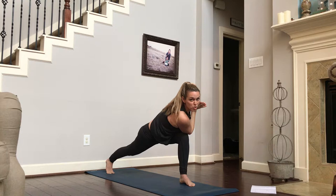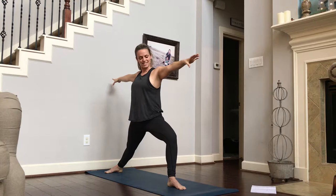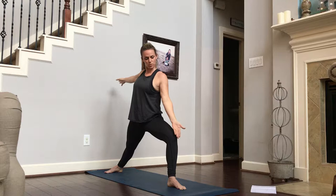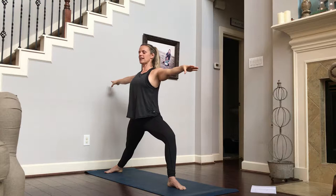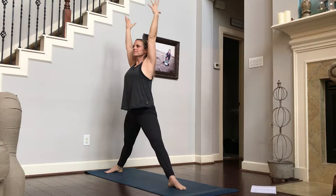Now we're going to unwind into warrior two. Sweep your arms all the way around, rotating your back leg to be parallel with the back of the mat. Wiggle that front foot forward so that the heel bisects the arch of the back foot. Inhale, reaching your arms out. Exhale, settling in. Think of that inner thigh rotating out towards the outside of your foot. On an inhale, reach your arms up. Exhale, bend back in. One more time, reach hands up and bend back into it. Movement through these poses gets us into it a little bit longer than we'd normally hold it.